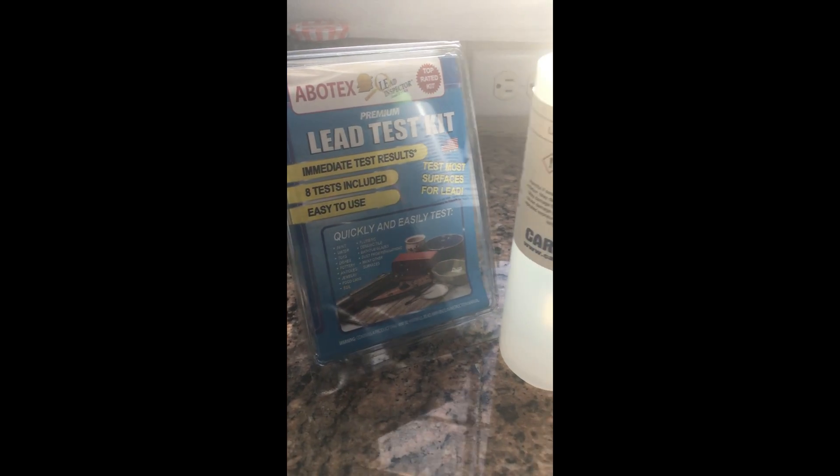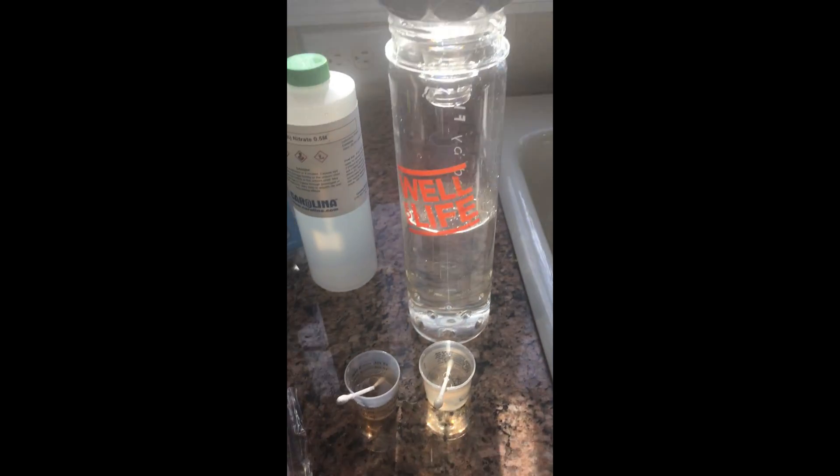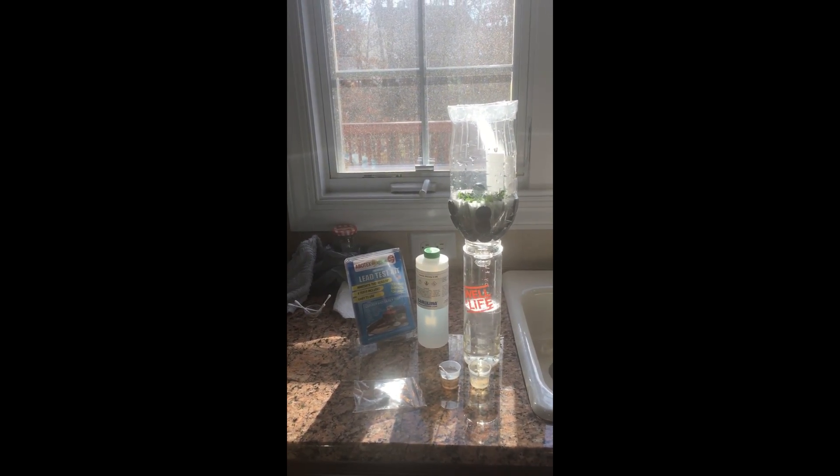After getting our results, this is an overview of our materials. The darker substance is the original substance before filter, which means it has more lead. The lighter one is after filter. That means the lead is caught up in the filter and not allowed to pass through. This means our filter successfully worked and reduced the amount of contaminated lead in the water.